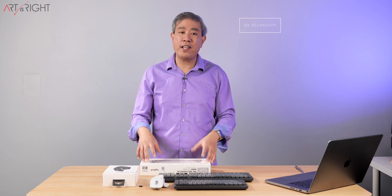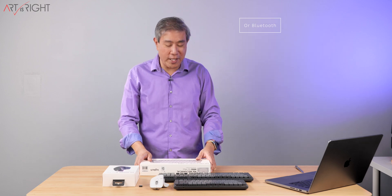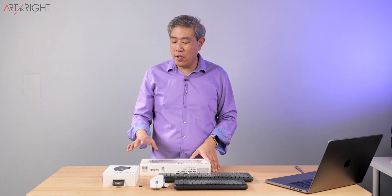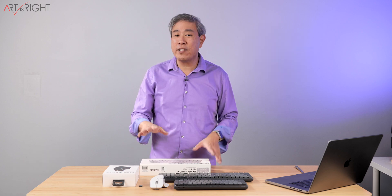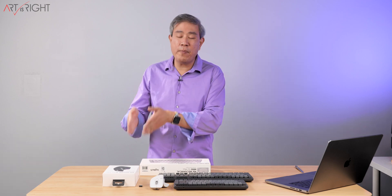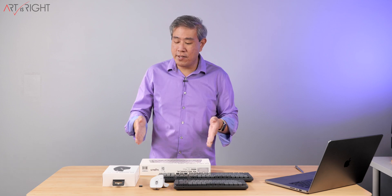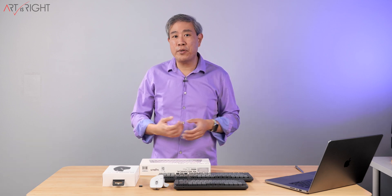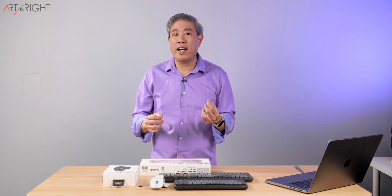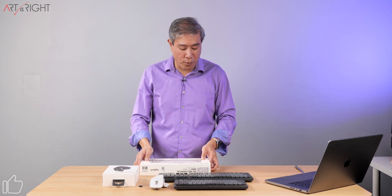Nonetheless, if you want to take this and pair it with a Bolt dongle and use it on a PC, nobody's stopping you from doing that. I'm also going to share one more thought: why you may want to consider getting the MX Mechanical Mini for Mac, but getting the MX Master 3S in the hybrid version for both Mac and PC. When it comes to the mouse, there is really no difference between the two. But for now, let's unbox this and talk about the colorway and options a bit more.